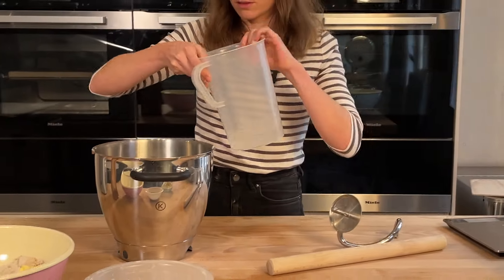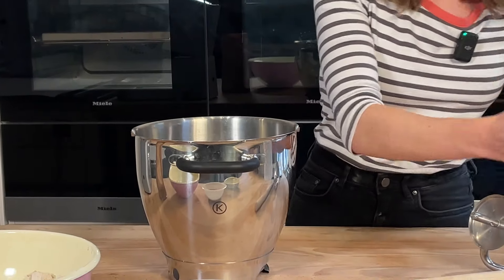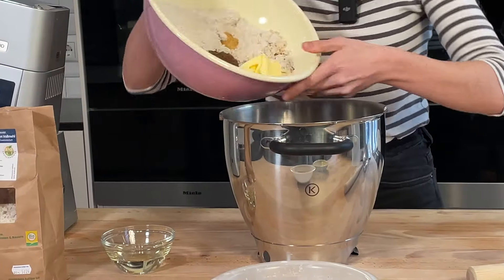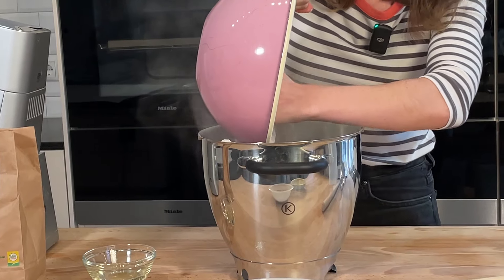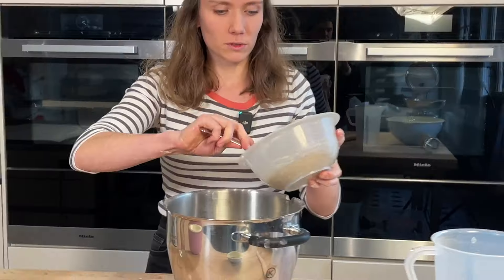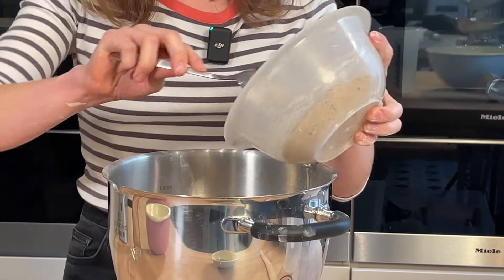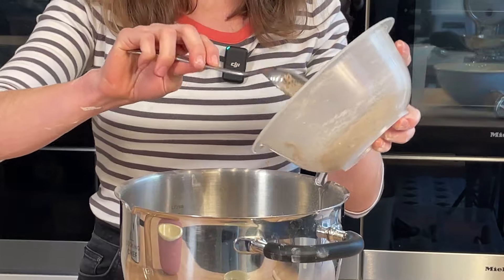And now we're going to mix it all together. First, we mix in the water, then we add the flour. Then we're going to add the rest of the Tauernrocken, and finally we're going to add 75 grams of sourdough. I'm going to add a little bit more because it's a relatively small amount, but that's fine.